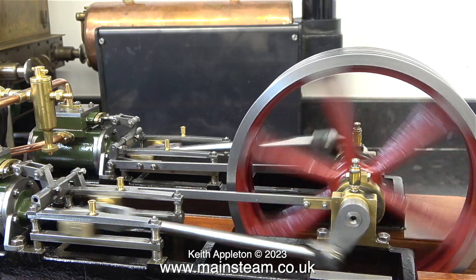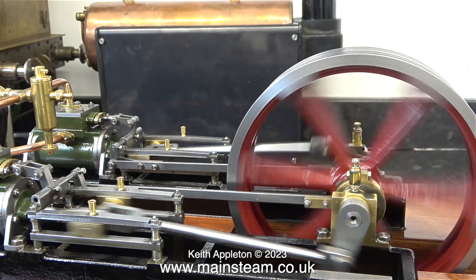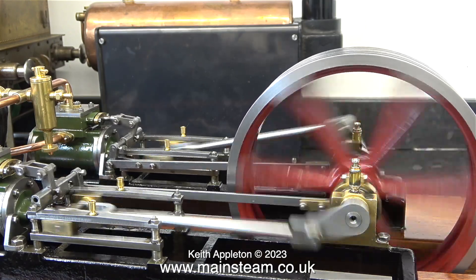A word of warning: when running steam engines of this size, keep your fingers well clear at all times.